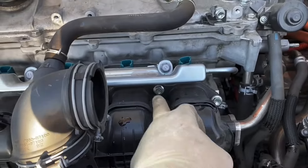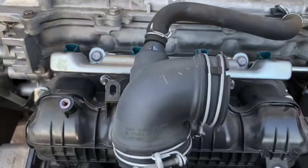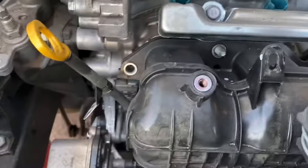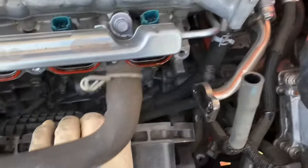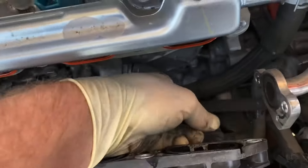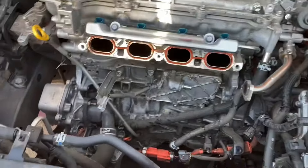Next, several bolts — all 12 millimeter. Once you have the nuts and bolts out, you can pull the intake away. You can take out the PCV hose, just push it to the right like that. That frees up the intake.